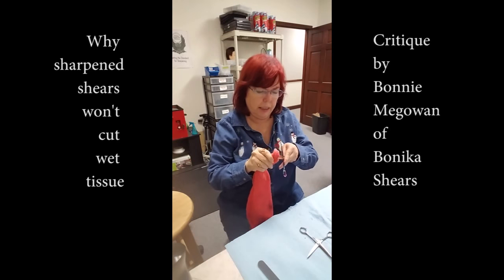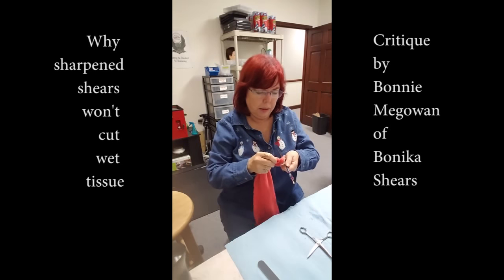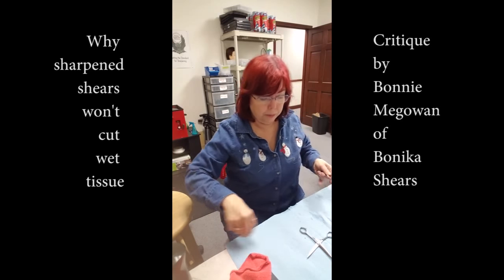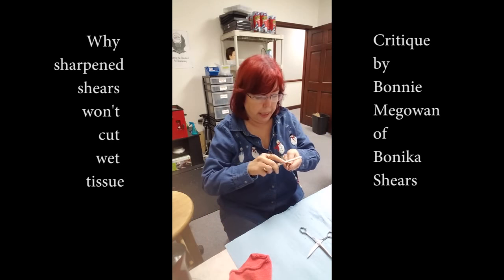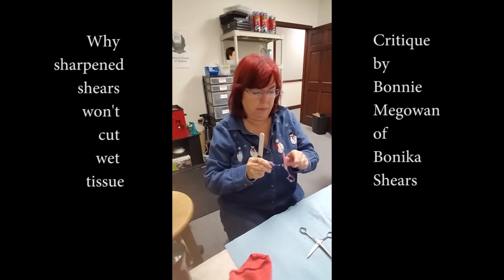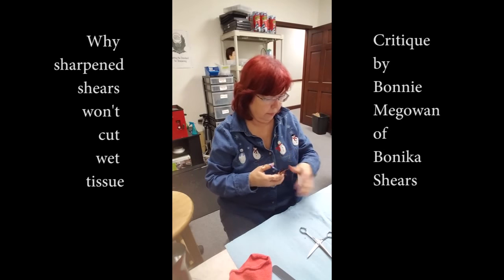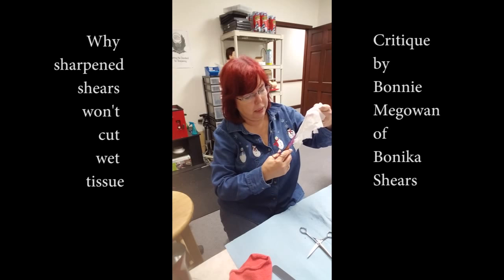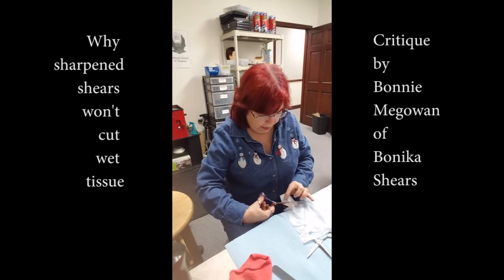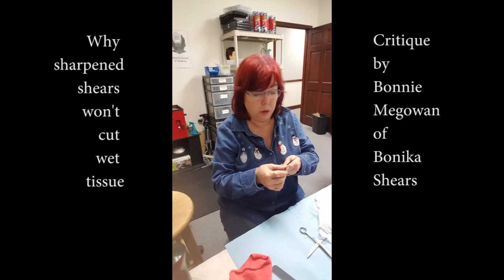Let me check this one that I haven't done anything to — I can definitely feel roughness right here. And I feel roughness right there, though not much. I know if I cut hair with them they would cut hair fine, but let's see if this fixes it. I think I'm going to sharpen them myself and see if what I do works, and then we'll kind of know what's going on.